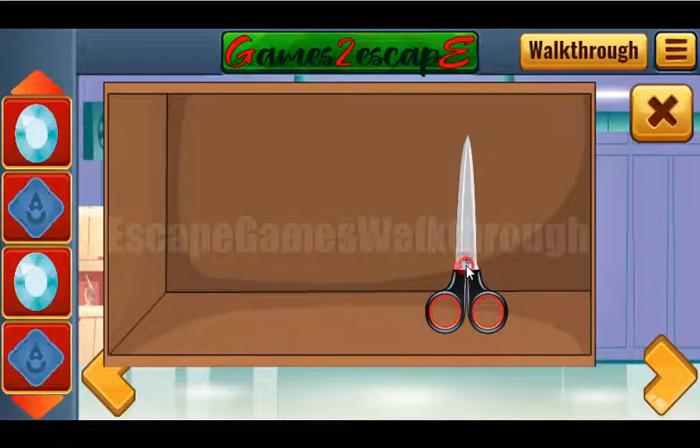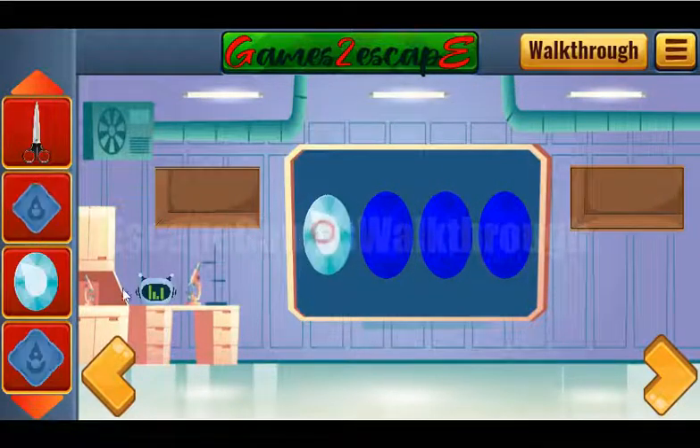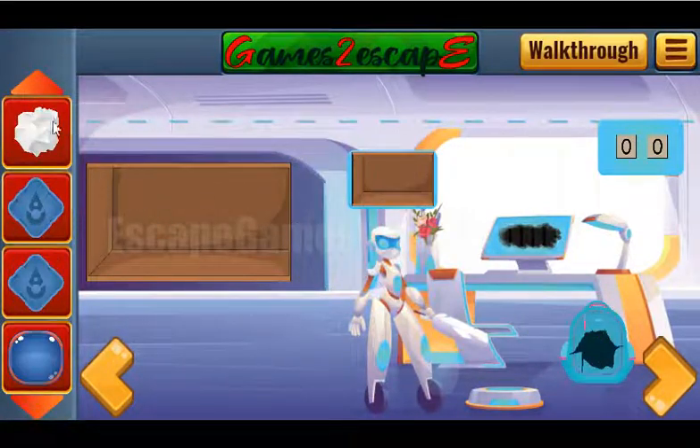One more gem and scissors. With the scissors we can cut this backpack, and get a paper with a hint.